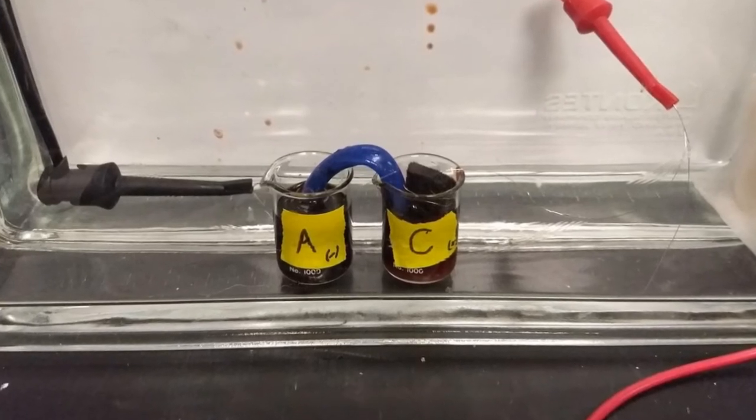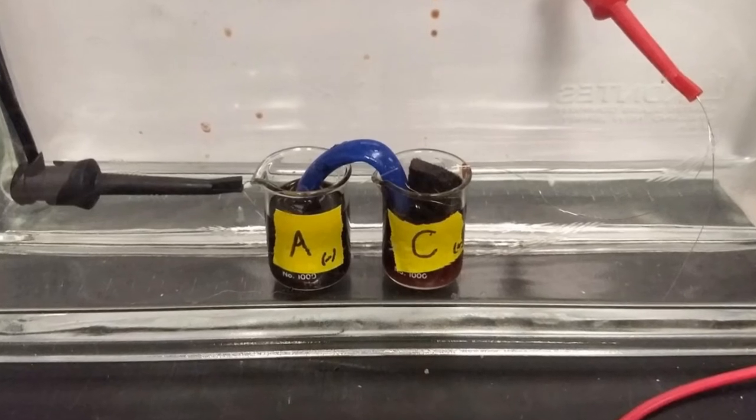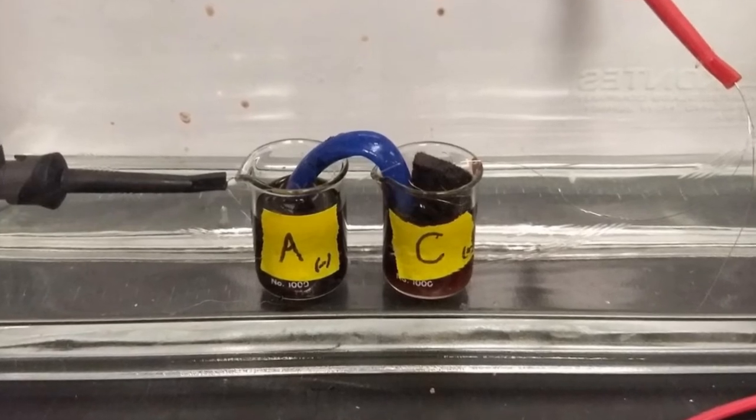On the left side, the anode side, that's iron 2 EDTA — it's essentially just a spectator. And on the right side there is iron 3 EDTA, and that is going to take up the electron as the iron oxidizes.